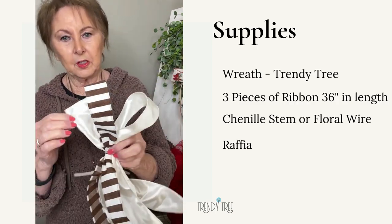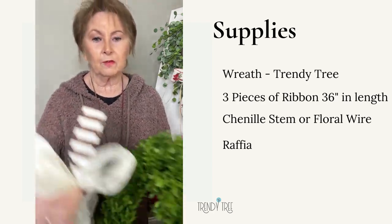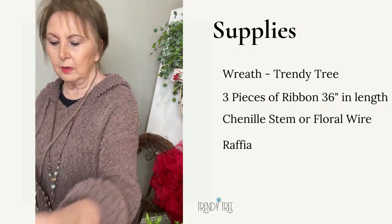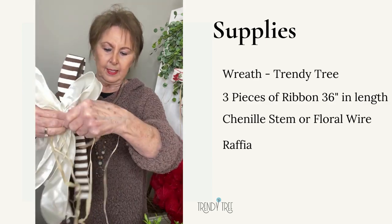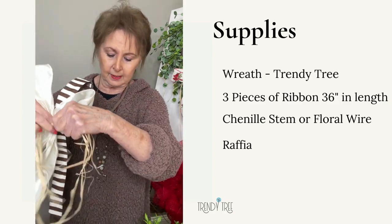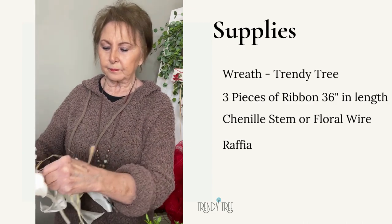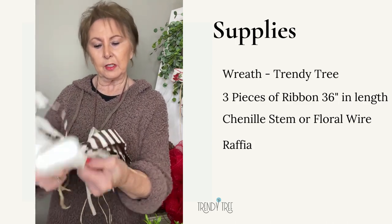Okay, so we just have three loops — that's enough. It doesn't take much for a wreath like this. So the way I'm going to secure that to the wreath, I'm going to add some natural raffia. A bag of raffia will just last a really long time, and then you just cut a piece and use it. So I'm going to add this to the top of the bow, go all the way around it and tie it. That's going to cover up that chenille stem, tied in the front.